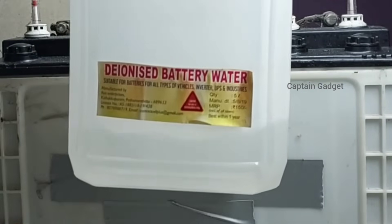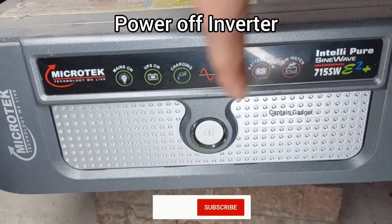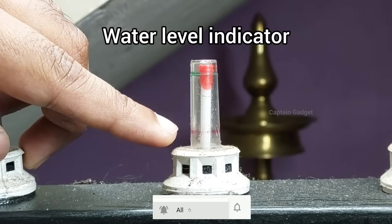Hi guys, welcome to my channel. Today I'm going to show you how to refill inverter battery power. First, disconnect the inverter from the wall socket. You can see the battery water indicator.